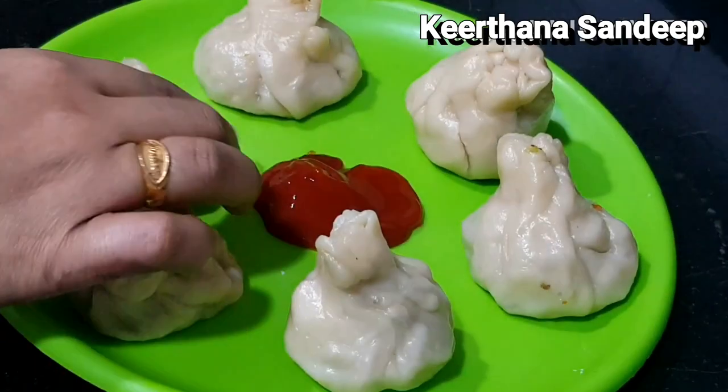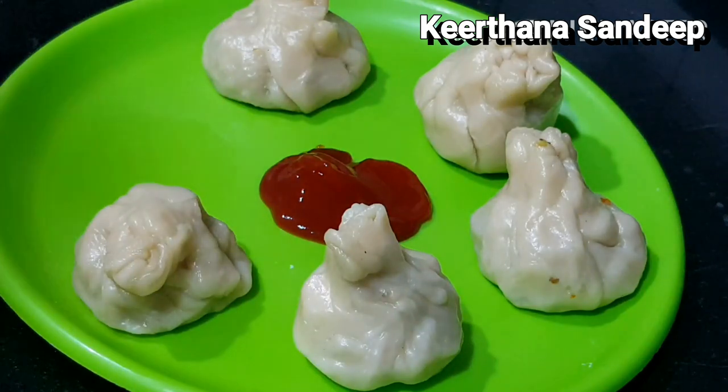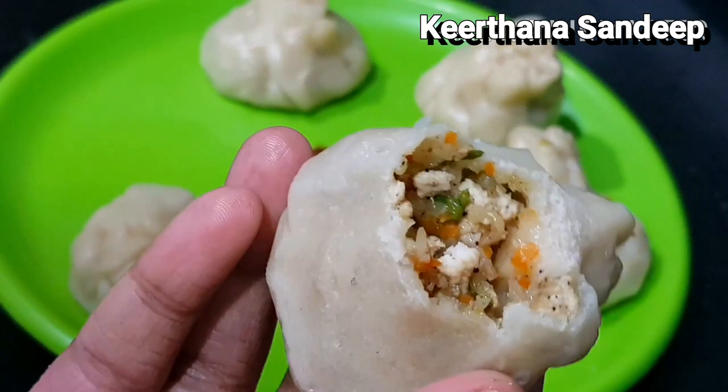Hello! We are going to eat chicken momos. This is a good snack. It's a good taste.